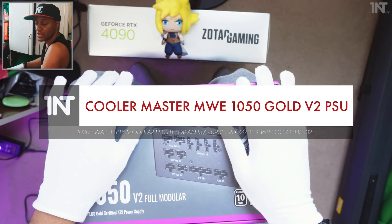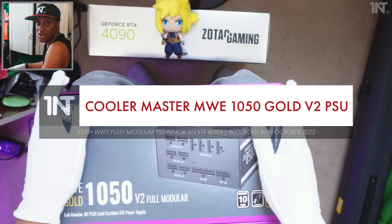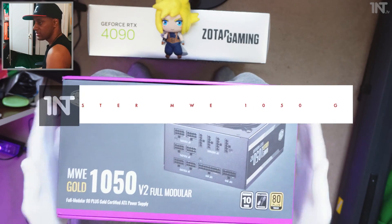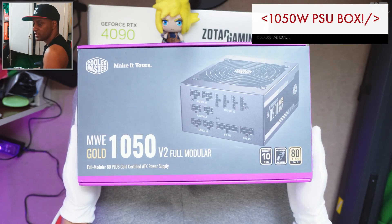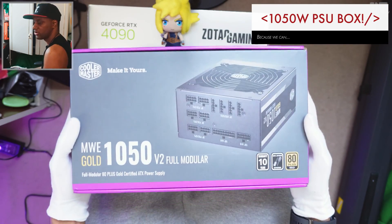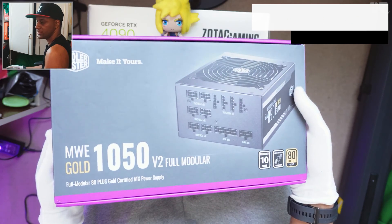I don't normally unbox power supplies but content is content, and if you're content with it that's what we'll be doing. So let's start with the Cooler Master MWE Gold 1050 V2 full modular power supply. It's 80 Plus Gold certified.